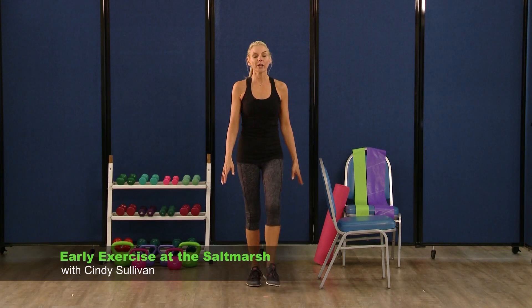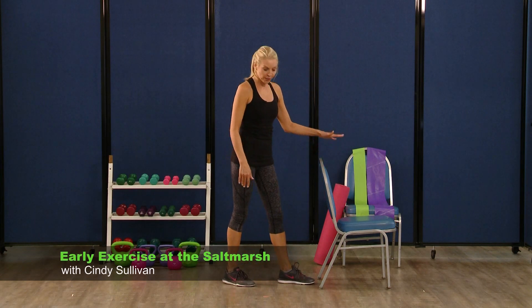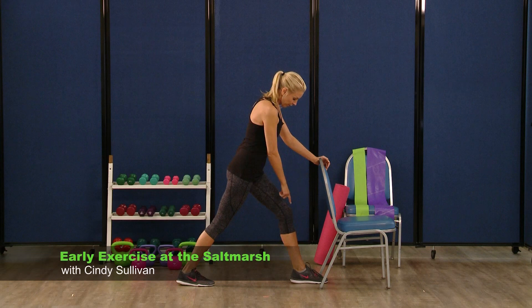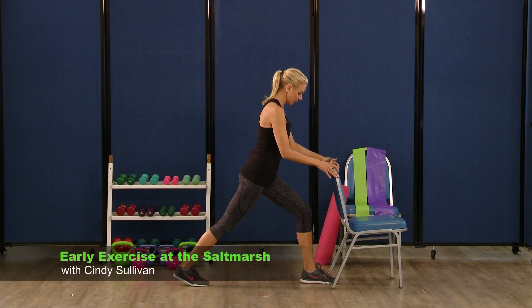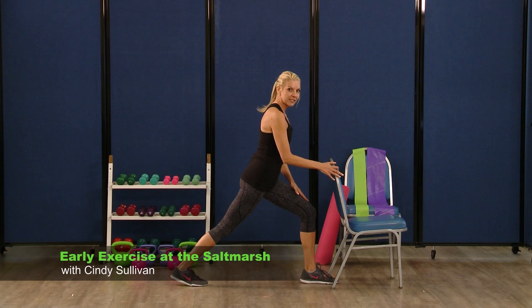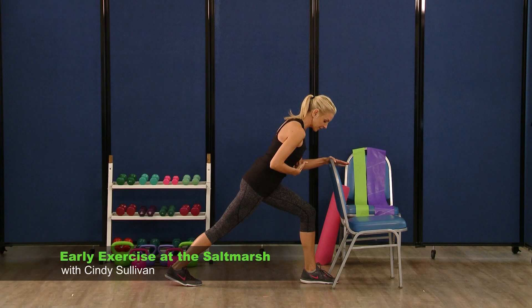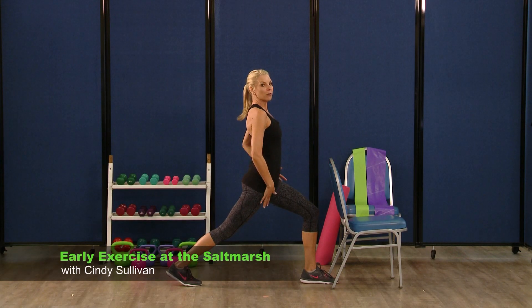Shake that out a little. We're going to just do a hamstring stretch now. If you have that chair there, you're going to use it to start. Your front knee is bent over the ankle, your left leg is behind you. I want you to really lean into this one — so separate those feet, incorporating a little balance. You can lean forward to start, then start to bring your chest up — really stretching out that hip flexor muscle.